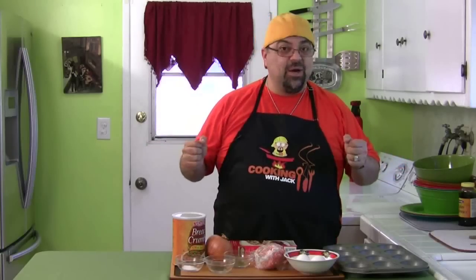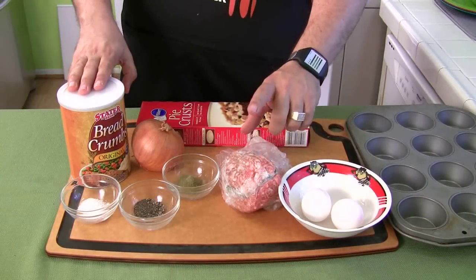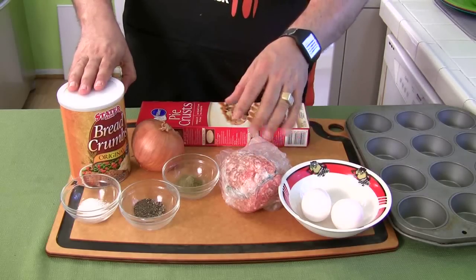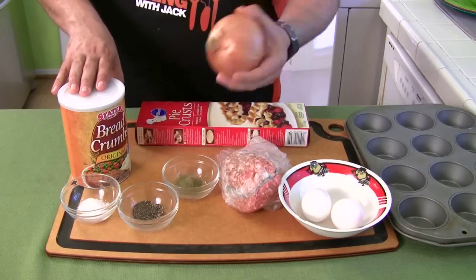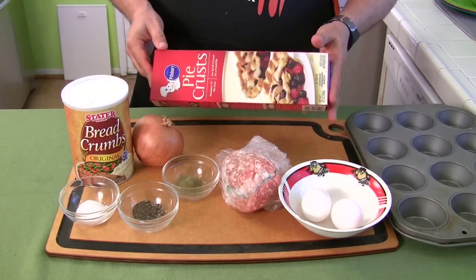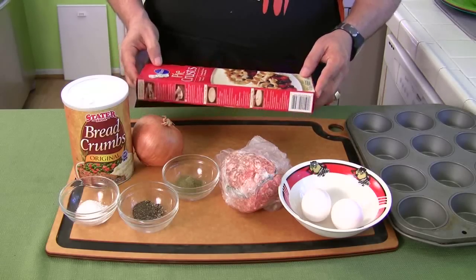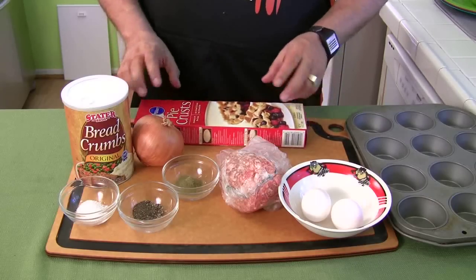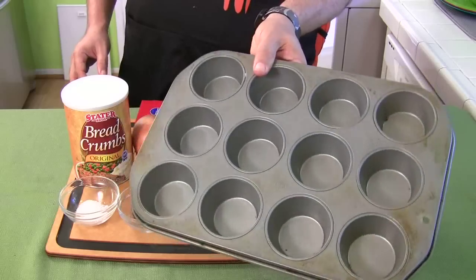Cupcake tin pork pies. Not many ingredients: two eggs, some ground pork — recipes down below, all measurements are always put down below — some sage, pepper, salt, onion, breadcrumbs. And if you want to make fresh pie dough crust you can, but I'm using two nine-inch rolls of pie crust dough. You can get the store brand, Pillsbury, whatever you want. And we're going to be using one of these — cupcake tins.